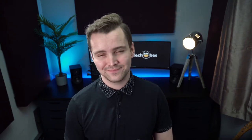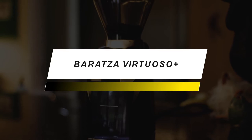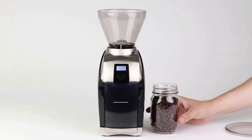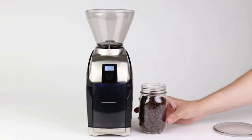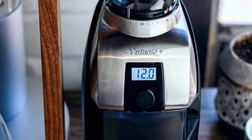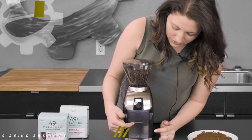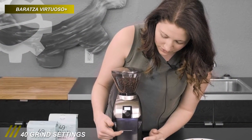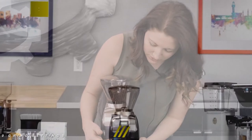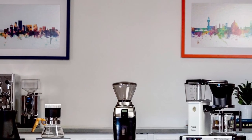If durability is your primary concern, then the next product would be an ideal choice for you. This Baratza grinder features a 40-second digital timer, adjustable to a tenth of a second, and an LED-backlit grounds bin to dose ground coffee accurately and consistently. Its enhanced commercial-grade conical burrs help you explore an extensive range of brew methods, including espresso, AeroPress, Hario V60, Chemex, French press, and automatic brewers.